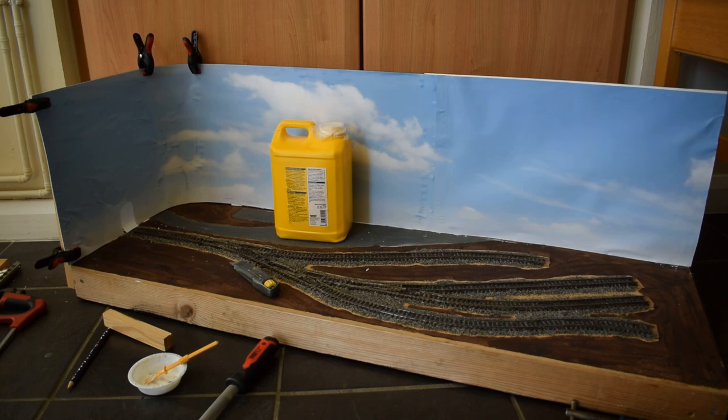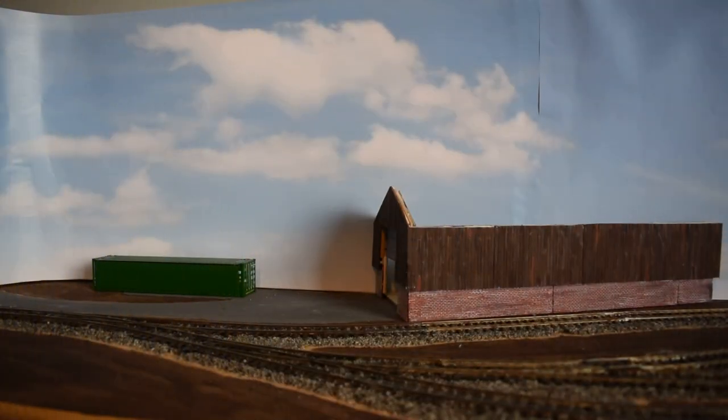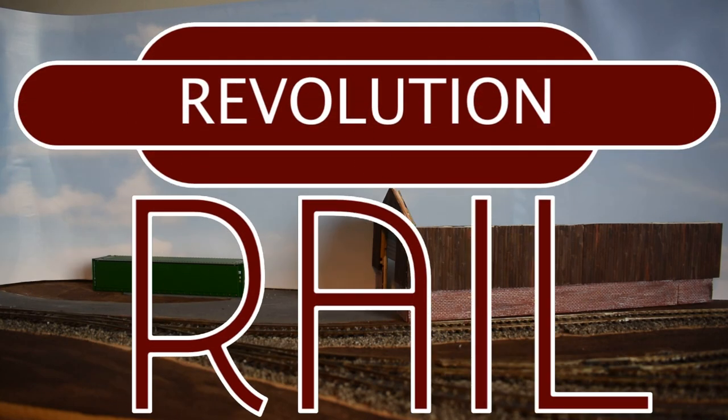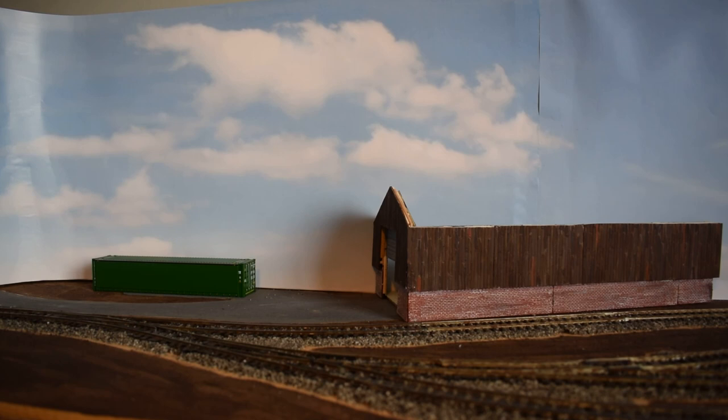I've never done a sky before, or any backscene. So my first backscene I think is pretty good going. I'm going to end the episode here. Thank you all very much for watching — make sure to like, subscribe and keep up to date with the Inglebook Project. I'll see you all in the next episode which is coming out in a month's time. Bye-bye.